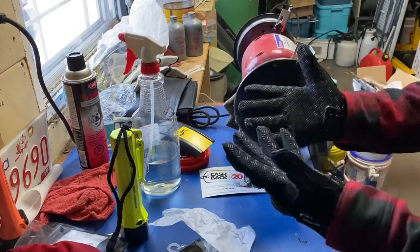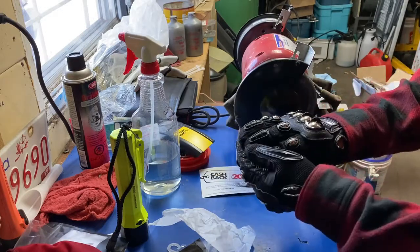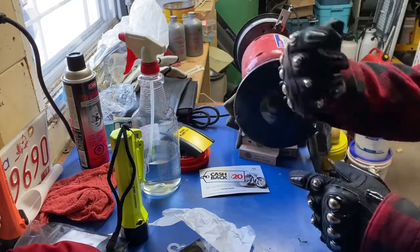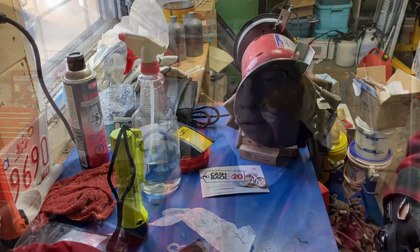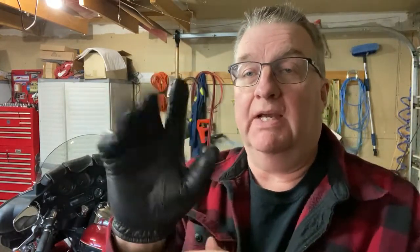Oh yeah, I can't wait to try these out — these are going to be good. The gloves I currently wear are over here on the bike — let me grab them. The gloves I currently wear are made by Hatch. They're a law enforcement or border patrol type issue. They have Kevlar inside for cut resistance and everything.